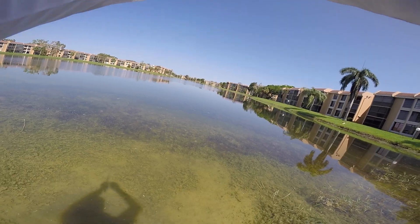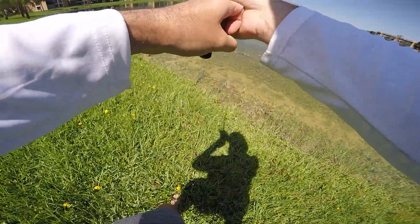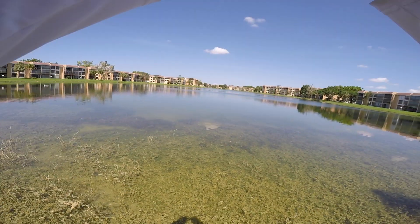He sees it! Oh my god, we got a peacock on guys — a whole school is coming right now! It's over, it's over! Oh my god, he ripped the rod right out of my hands! I got him! I got him — boom, he's right here!